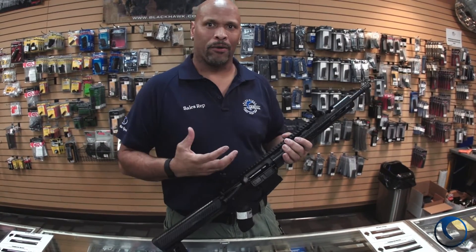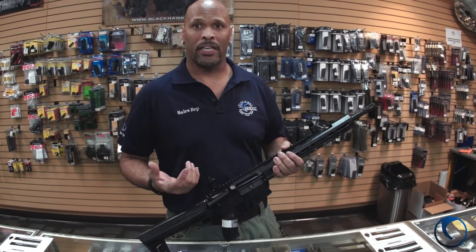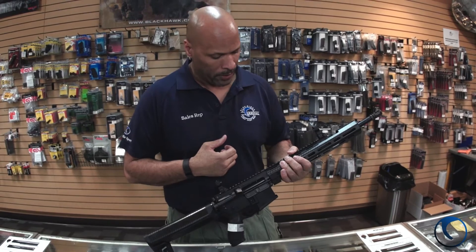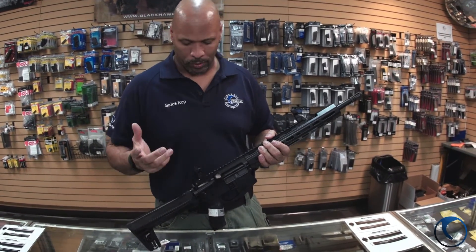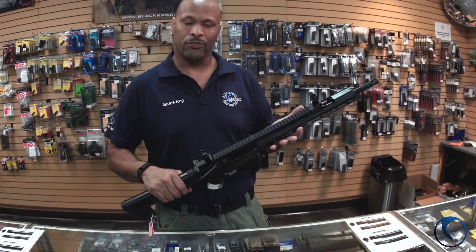We all know that Sig Sauer makes a really good rifle. Piston driven systems are very easy to clean and maintain. I think they offer a little bit of weight reduction in the recoil department itself. Just a good gun to shoot. We have one in stock here, come check it out. It's just a lot lighter than the average gun and I really and truly enjoy shooting it.